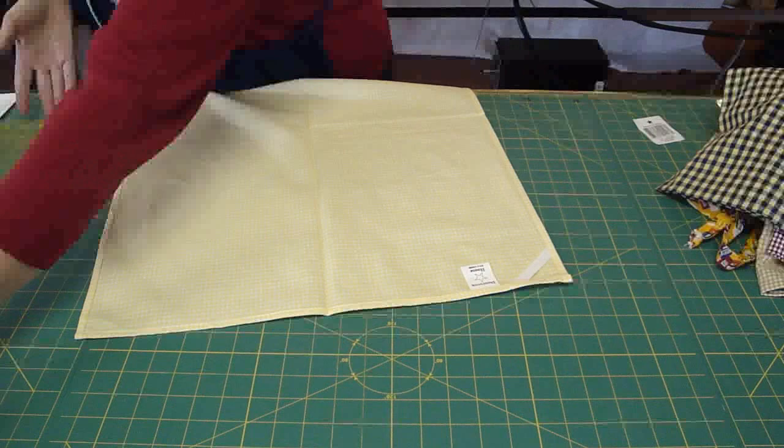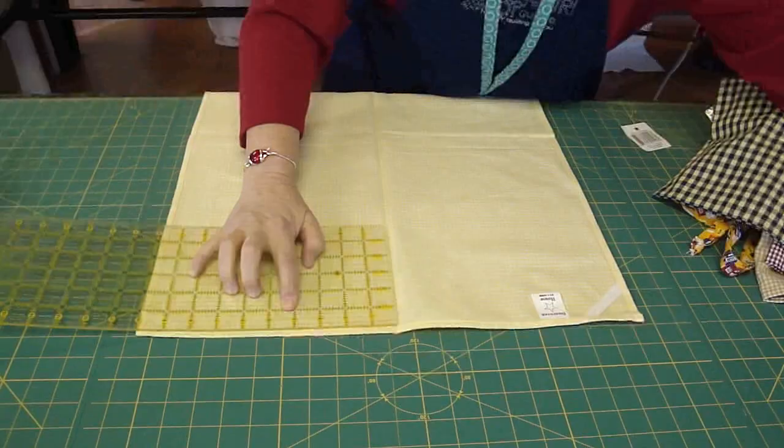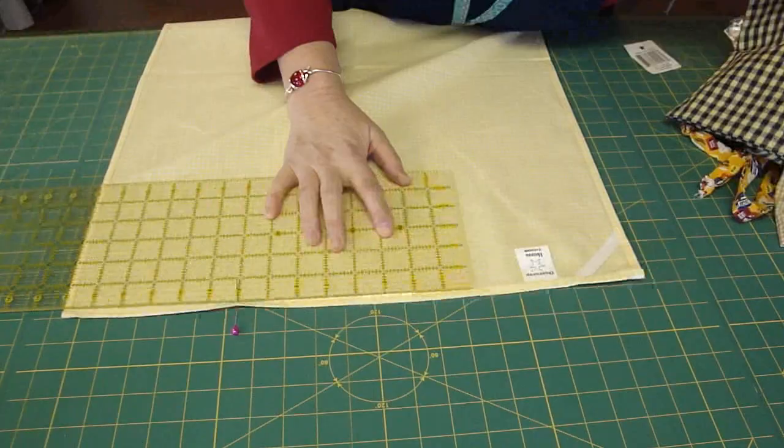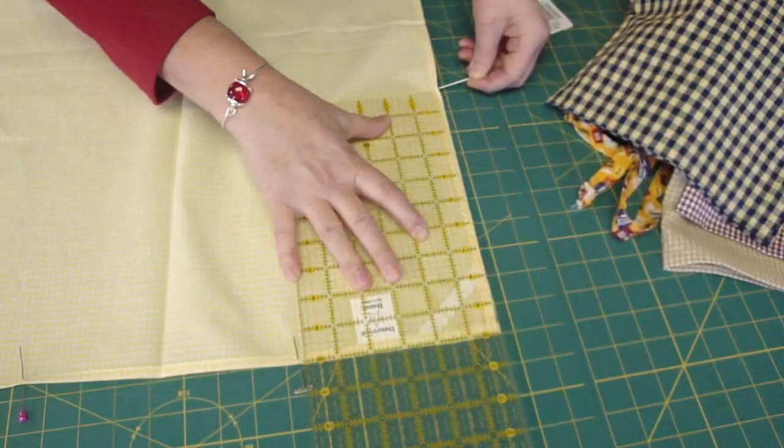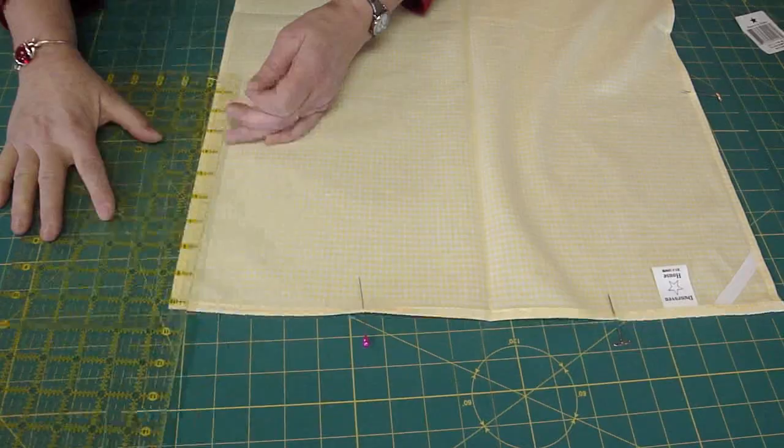From the center front, we are going to measure out four inches on either side and mark it with a pin. So we've got our four-inch line there and our four-inch line here. Now you take it from the side and you're going to go down ten inches on the side and put a mark on both sides.